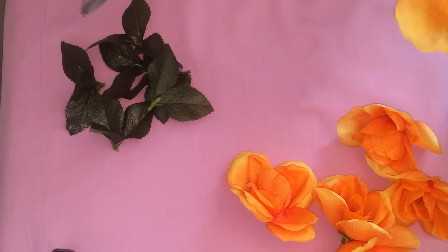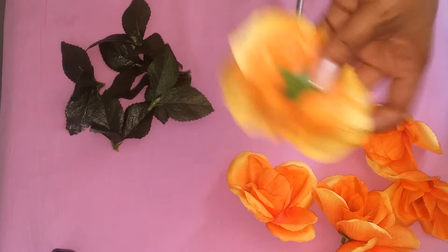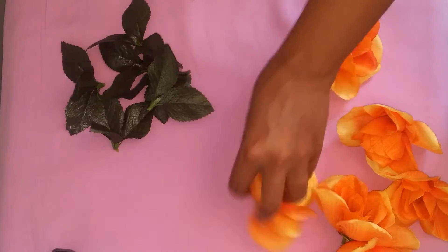Alright, so first things first guys, before we get to even gluing anything down, what we got to do is prepare our flowers and your leaves if you choose to use them. What we got to do first is remove the excess stems from our flowers and our leaves by simply cutting them off.